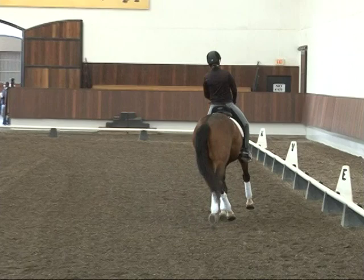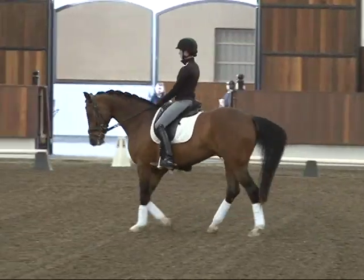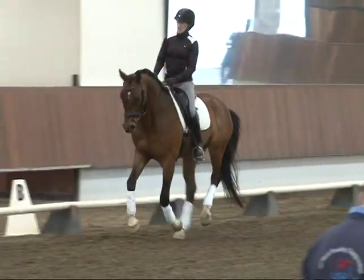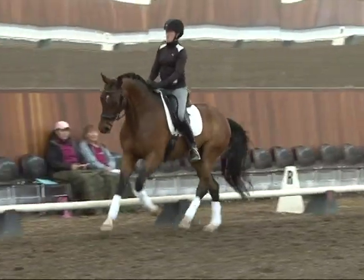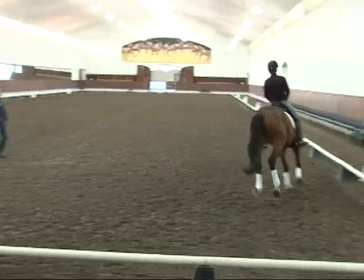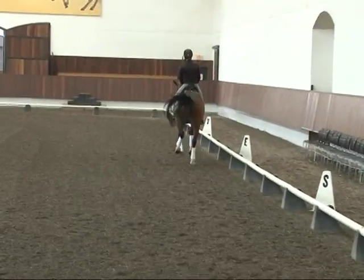Let's pick up the canter from the walk. Good, good. Alyssa, super — just do it. Try not to over-prepare; the more you think, the more he thinks. I don't want him to think — I want it to just be walk, then the signal, and then he just canters. You maybe want to own that a little too much. I'd rather you just relax and trust it. I'd rather you fix the mistake than coach him too much to avoid the mistake.